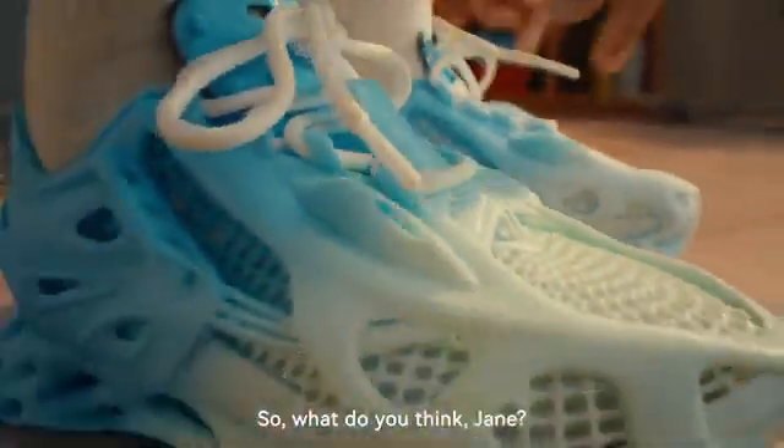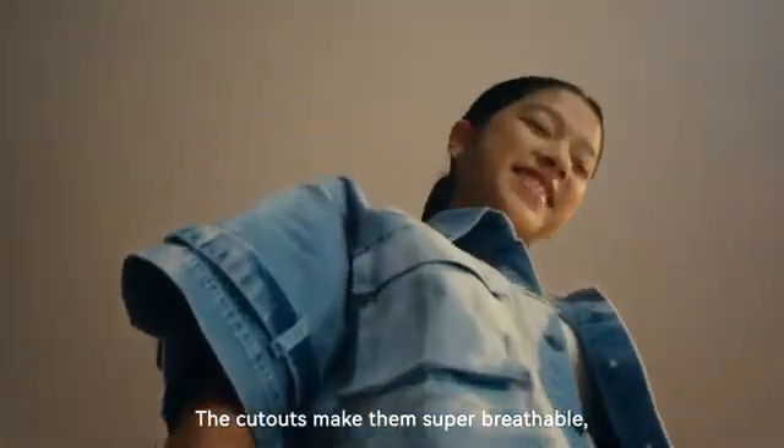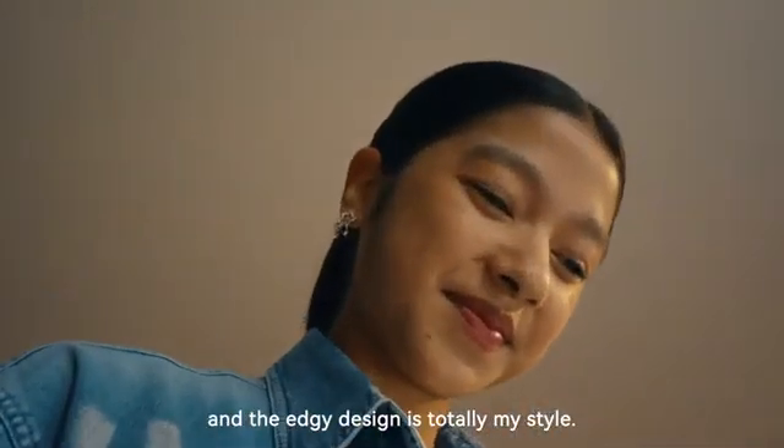So what do you think, Jane? These sneakers are awesome. The cutouts make them super breathable, and the edgy design is totally my style.